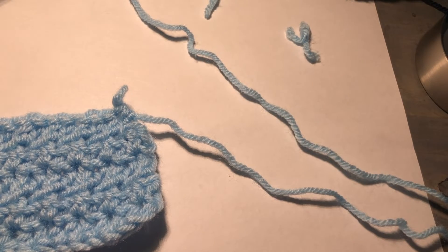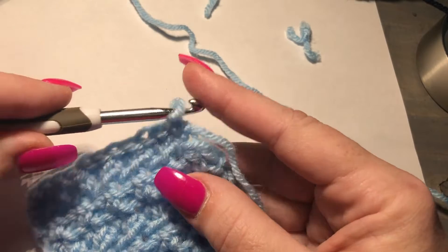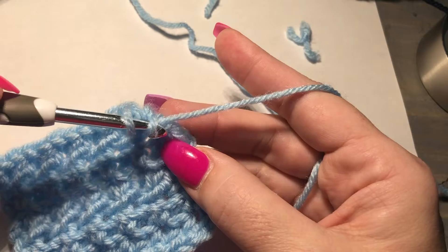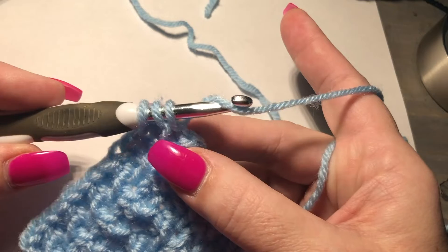Today we are going to be working the color change, and I'm going to show you how to do that at the end of a row right here. We are going to start our stitch. I'm doing a half double crochet and you want to hold right here.